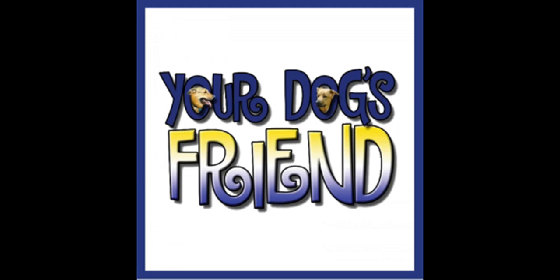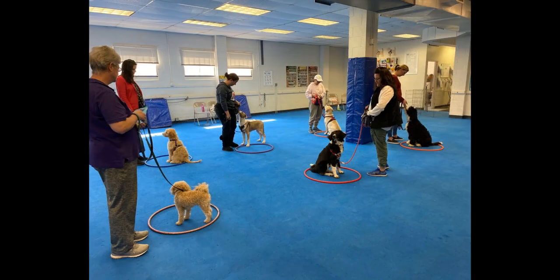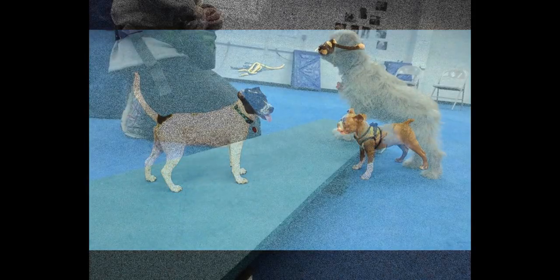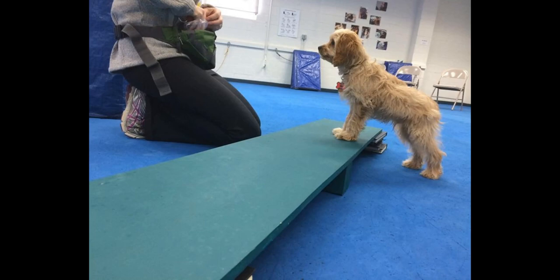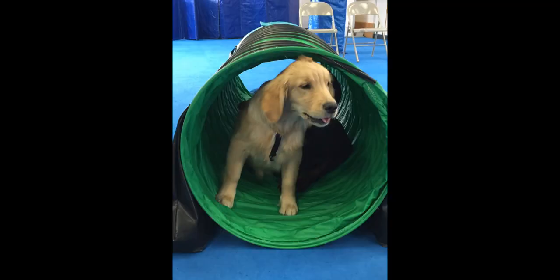Your Dog's Friend is a non-profit 501(c)(3) whose mission is to help keep dogs out of shelters by educating and supporting their humans. We promote positive methods of training and behavior modification through stress-free methods. As part of that mission, we offer free webinars like the one you're about to watch. Subjects range from dog behavior, stress-free training, and other tools to help you understand your relationship with your dog.